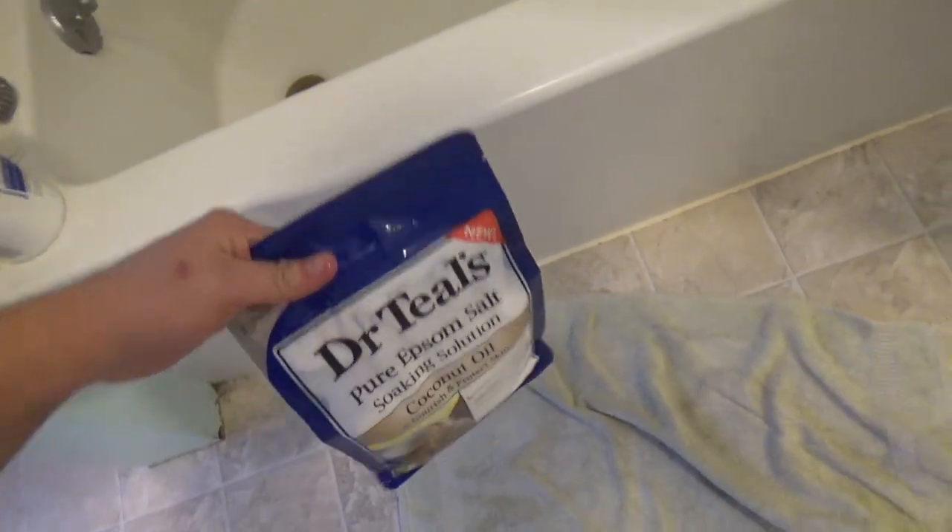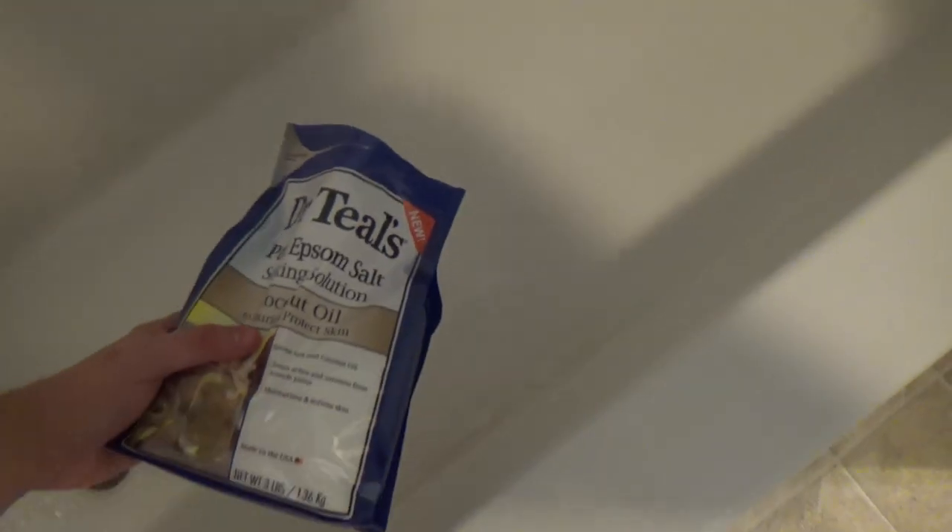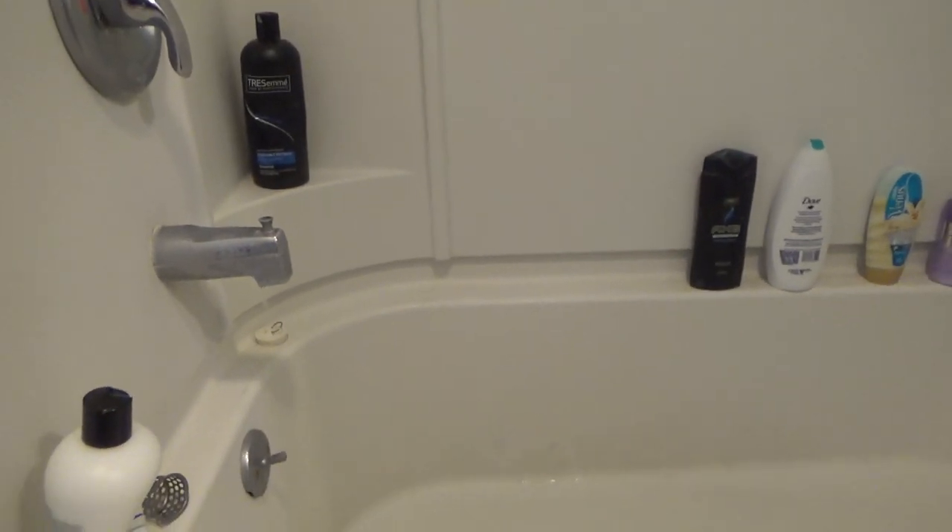I really like having Epsom salt baths, so we're gonna toss this in the tub and get it ready. I'll get the bath water pretty hot and then add the Epsom salt — I don't really measure it, I just kind of guess. I'd say it's probably like a cup or so.